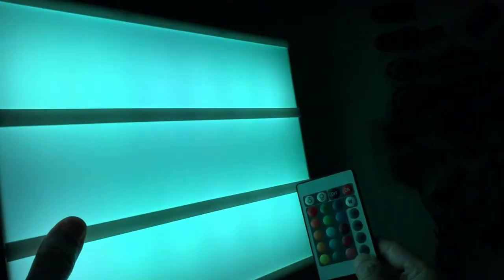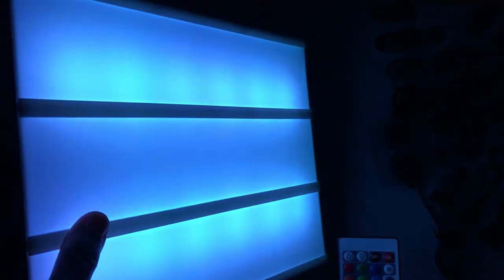It also has these lighting mode variations: flash — it changes color, wow, you can have your own disco inside your room. Then there's strobe — and then this one says fade — look at that! And the last one is smooth, though that doesn't look very smooth — somebody messed up in the labeling department. You can also make it dimmer or brighter.